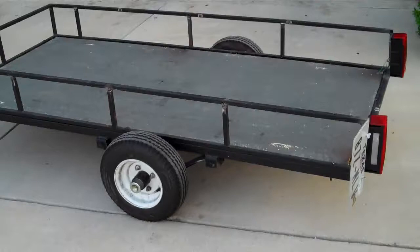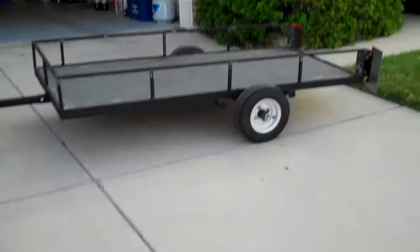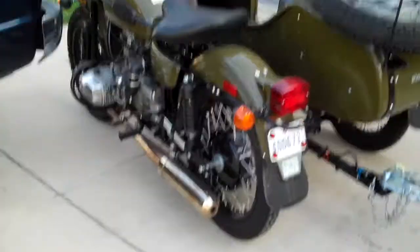Here's it from the other side. This is the one with eight-inch wheels. It's pretty windy, but there's the trailer. And there's the motorcycle.